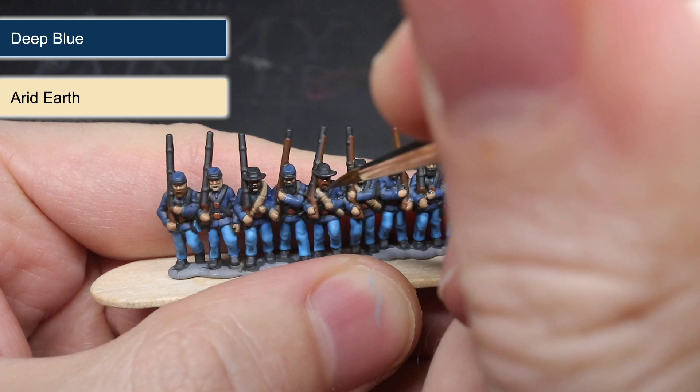The next step followed the same principle as before. This time I created a mixture of Deep Blue and Arid Earth to create a pale blue colour that was used to highlight the kepi and the jacket.